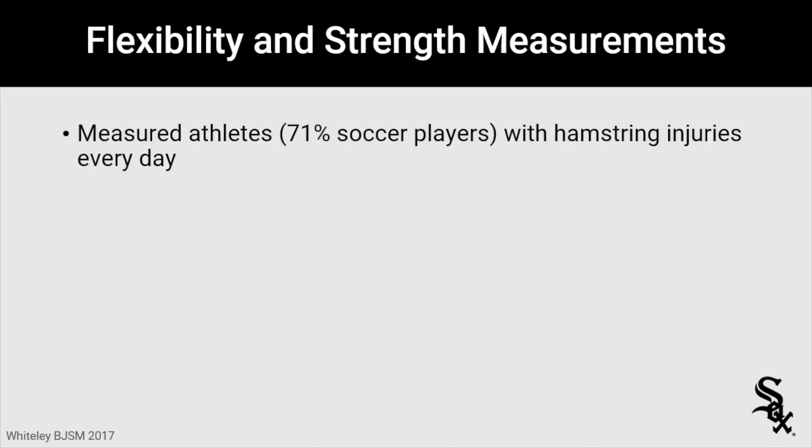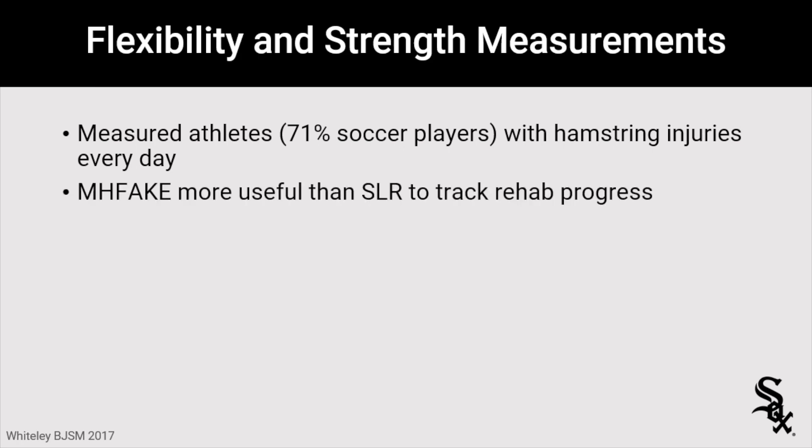Going back to that Rod Whiteley paper, they actually measured athletes — 71% soccer players with hamstring injuries — every day using these tests. They found that max hip flexion active knee extension was more useful than the straight leg raise to track rehab progress. They defined 0% as the day of injury and 100% as return to play, and max hip flexion was a better indicator of progress throughout rehab.